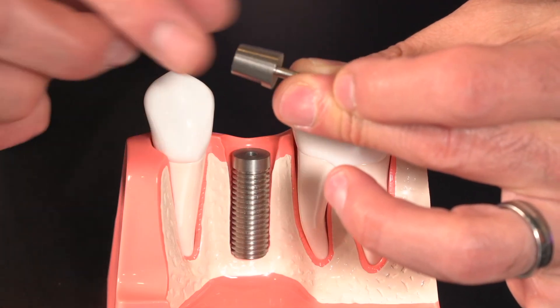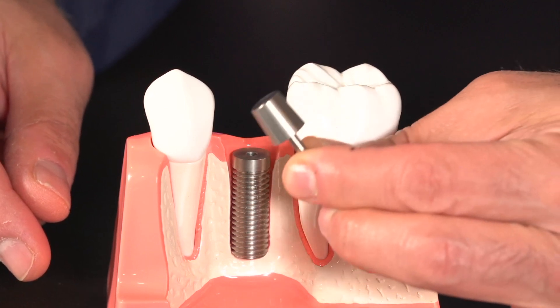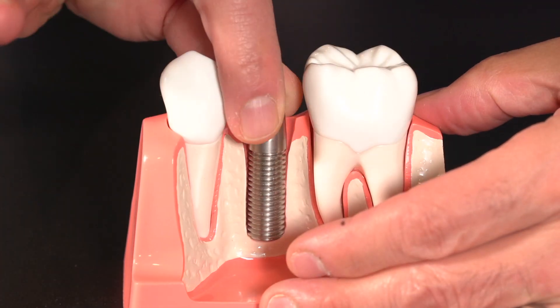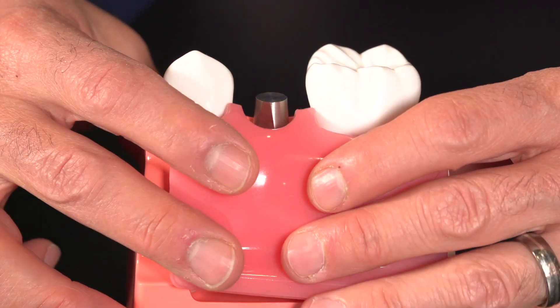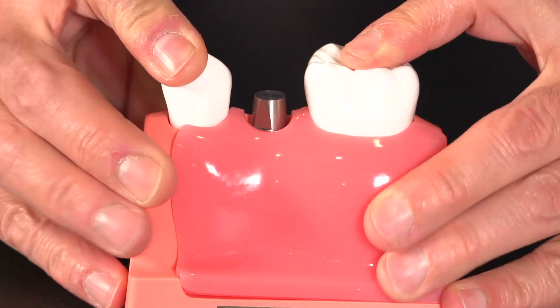The second part is a healing abutment, which is a temporary component used during the implant healing phase. It's attached to the implant fixture after it's been surgically placed, and it's designed to promote healing of the gum tissue and prepare it for the final restoration. The healing abutment may be placed at the time of implant placement as a single stage, or placed later after the implant has completed healing. It helps maintain the space between the implant fixture and the surrounding gum tissue, and gives the restorative dentist access during the impression phase.